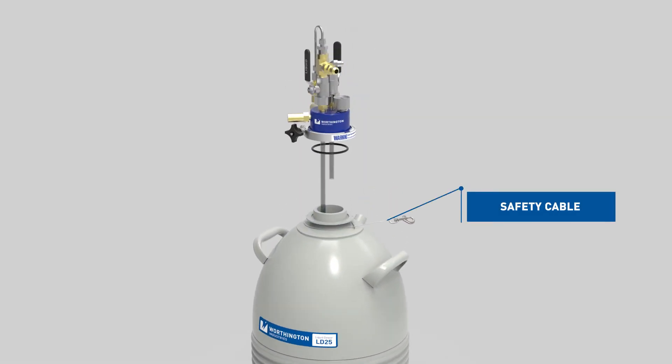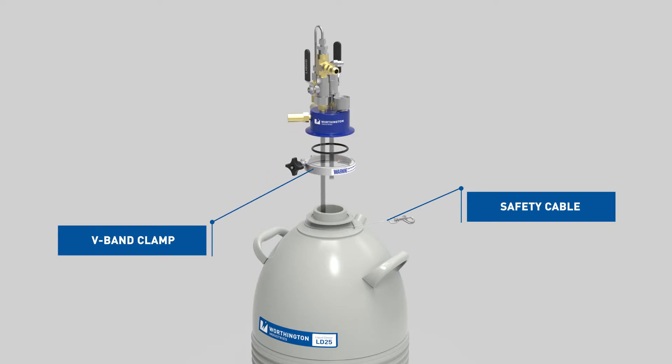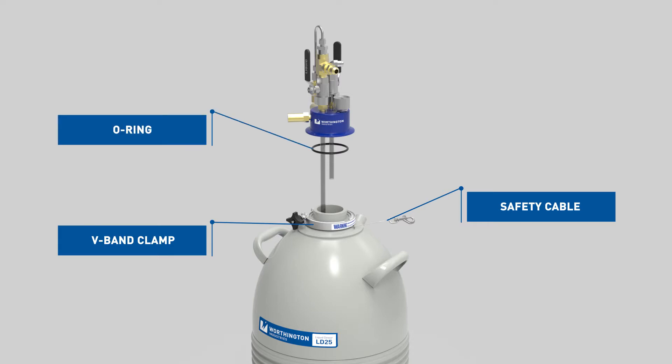Position the safety cable assembly around the top of the Dewar underneath the flange. Loosen the V-band clamp until it is large enough to remove the liquid withdrawal device. Drop the band clamp around the flange on the Dewar.